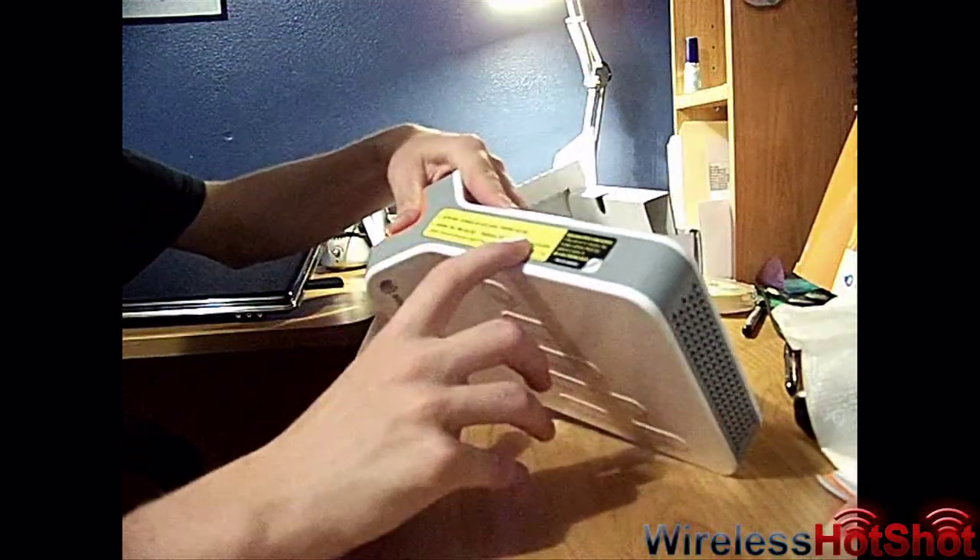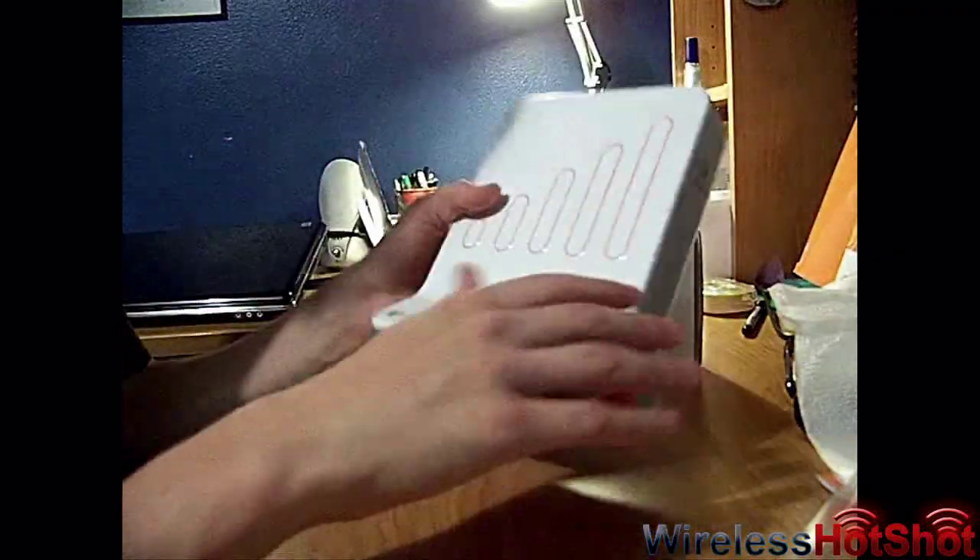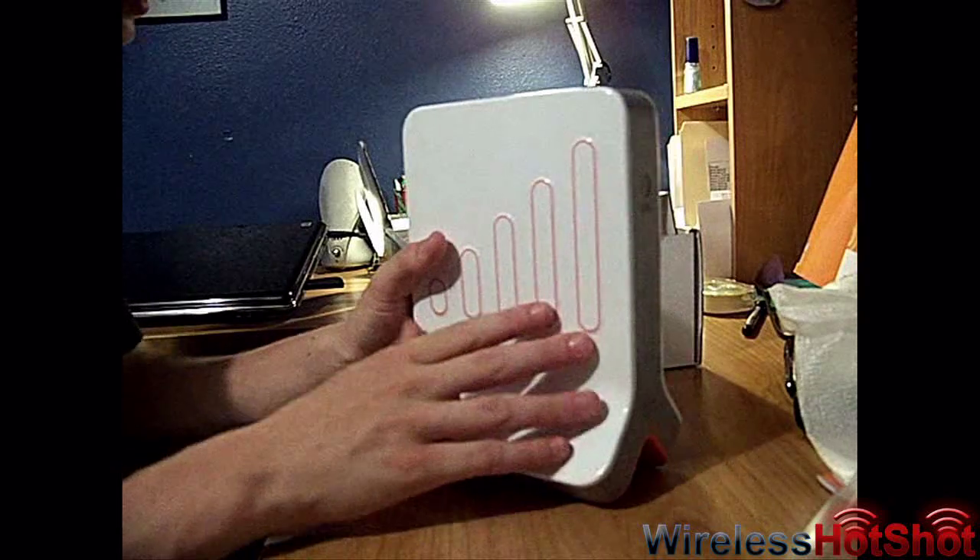And it says 'activate online' — AT&T install 3G Microcell, follow the guide. So you've got to follow the guide to do this, obviously.